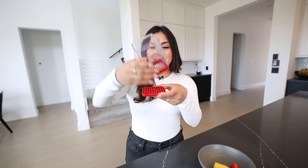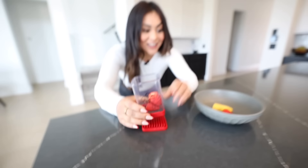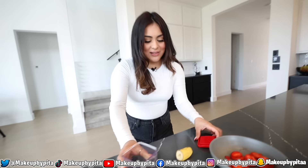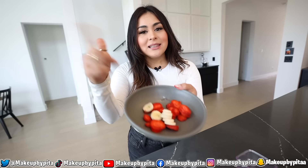For this last gadget, we have this fruit and vegetable slicer. Instead of going in with a knife slicing one by one, all you have to do is grab a strawberry, place it, press down, and it slices it for you — that easy. We tested it with a strawberry and it worked perfectly, then tried it with a banana and got a perfect slice too. Literally in seconds you can slice strawberries, banana, mushrooms, whatever you want. I'm going to say the last gadget is a success.